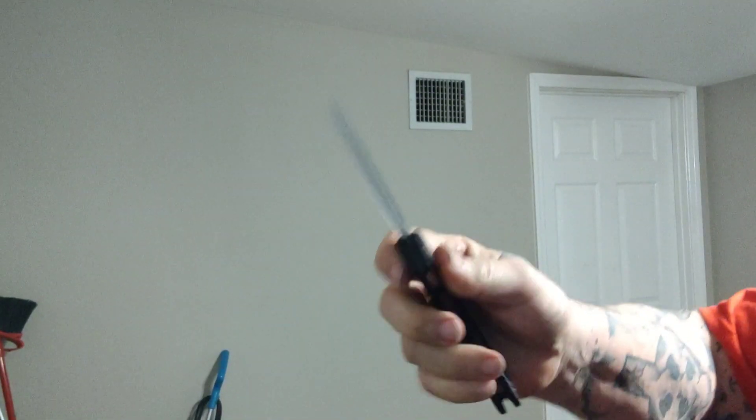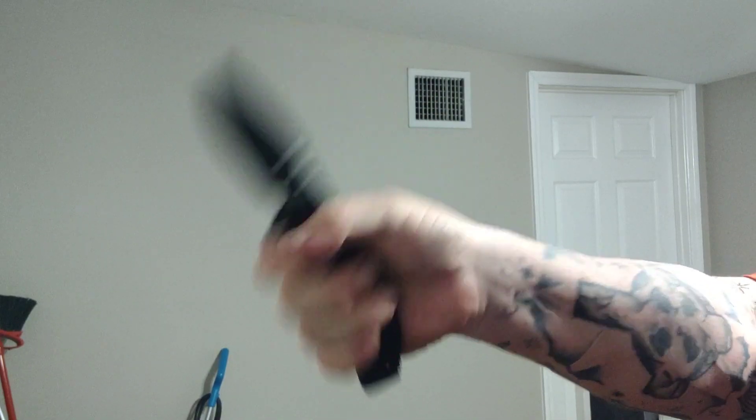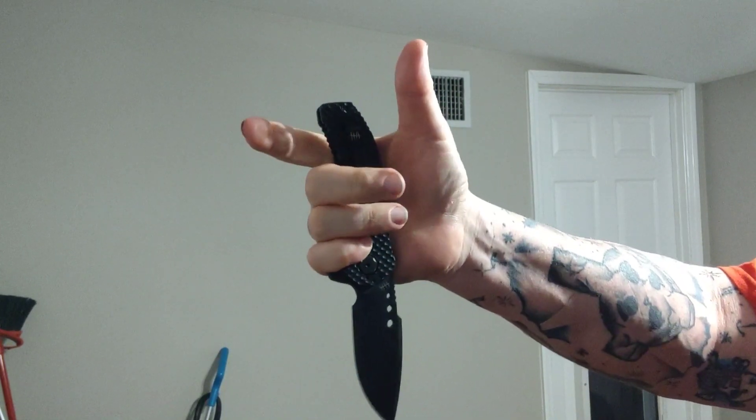Welcome back, my friends, to another rousing rendition of Choir Boy's Cutlery. Today we're doing a Halfbreed Blades — it's their MIL-Spec Folder Series. This is the MILF, the MILF-02.